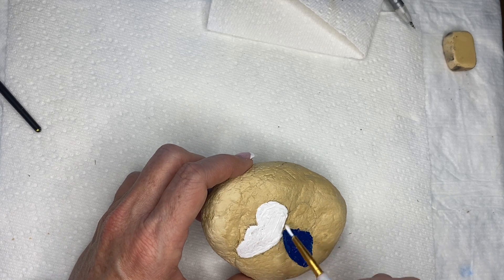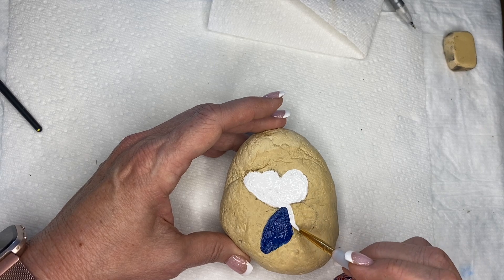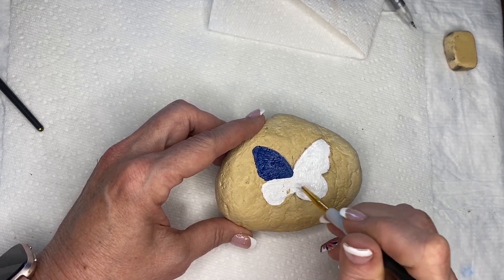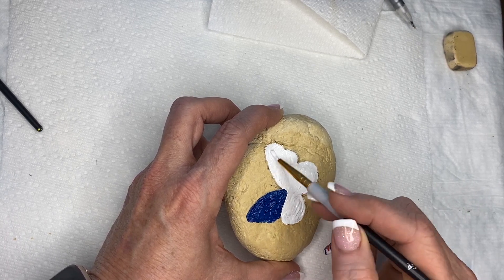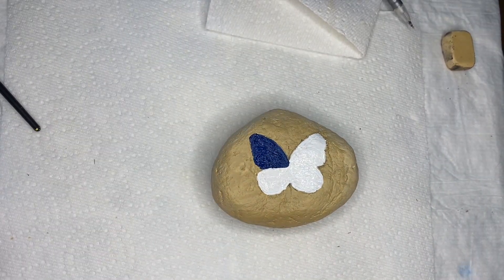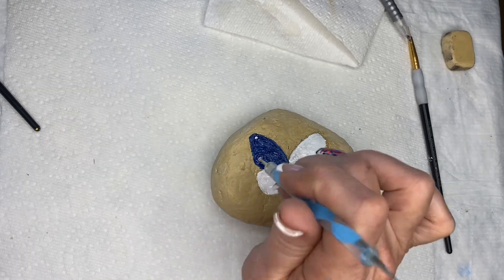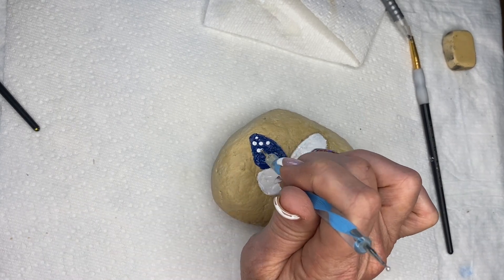They stand out so well in parks, grass, on picnic tables — anything like that. People really enjoy them. When I do my hiding rocks, I like to sit down and do four or five of the same rock at a time because I can do them in shifts — all the white, all the red, all the blue at the same time. In between, the rocks I'm not working on are drying as I'm putting the next step on.